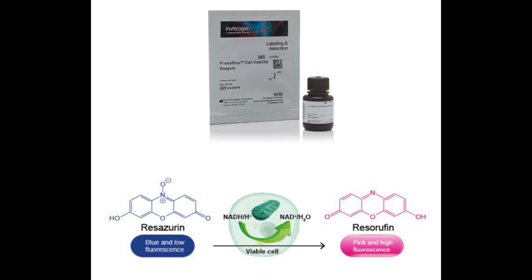Presto Blue is a reagent used to evaluate cell viability and cytotoxicity. It modifies the environment of viable cells, turning it into a pink color. It is light sensitive and non-toxic to the cells.